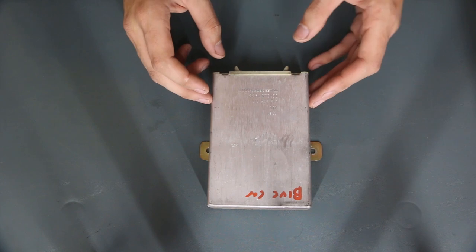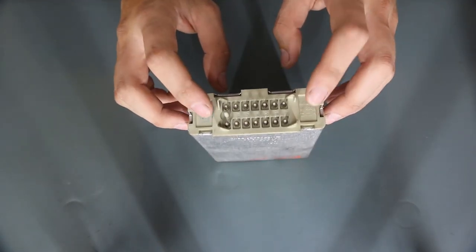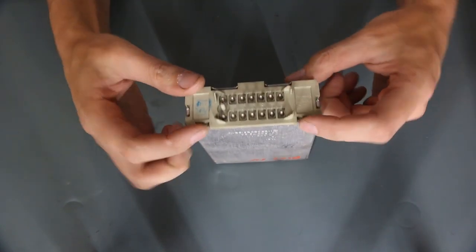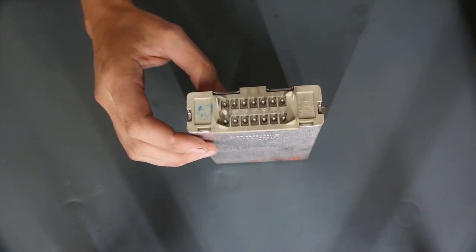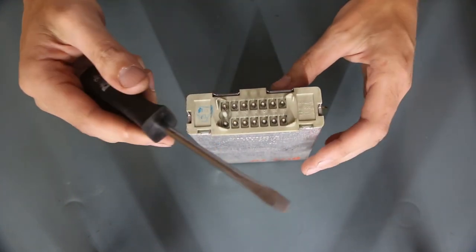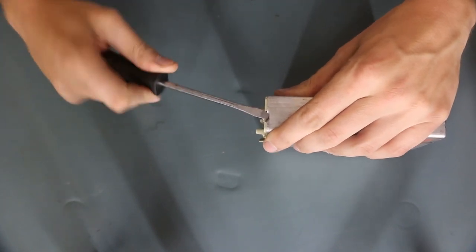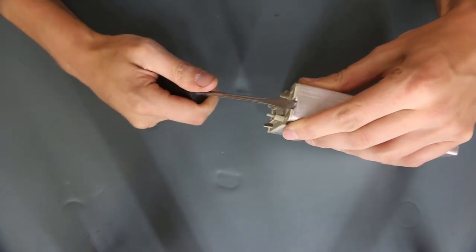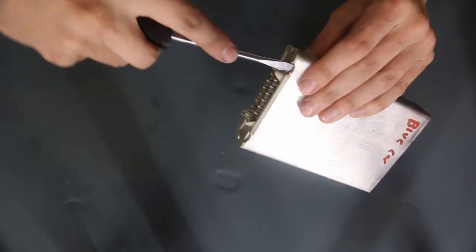So, here we have our amplifier, and the first thing we need to do is remove the circuitry from the housing. You'll notice these little tabs that are bent over — there are six of them on this particular model. We're going to use a flathead screwdriver to pry those out. There may be a better way to do this, but this will work just peachy.